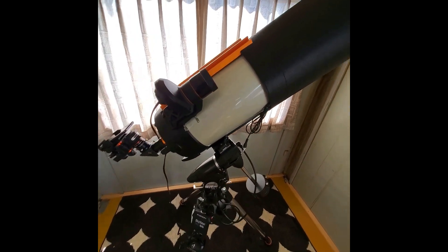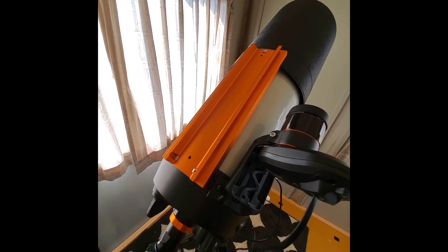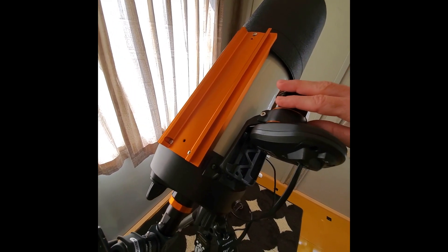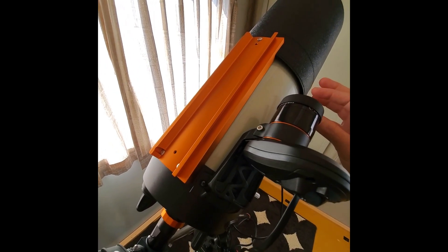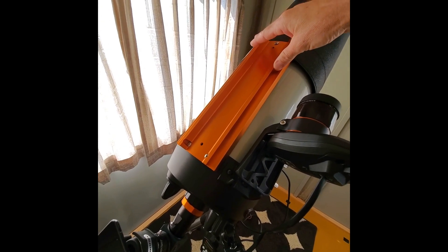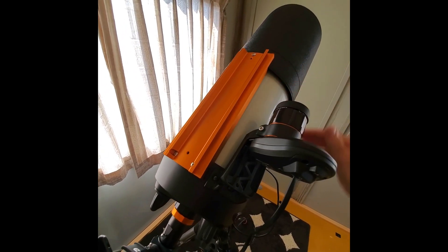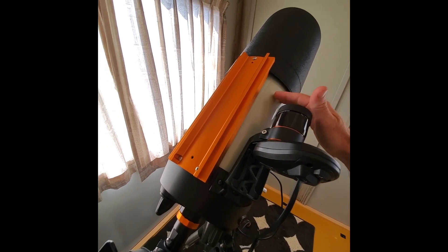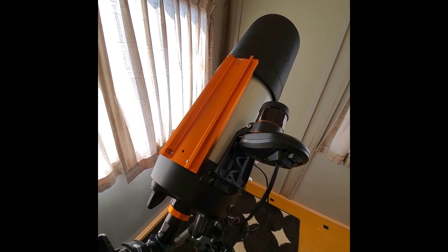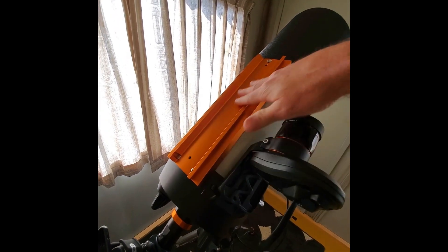On top here you're also probably noticing this big dovetail bar. I added this in for a couple of reasons: first, I'm going to move the StarSense up here to help balance the telescope better, or I can put a guide scope up top as well. Second, it adds more stability and rigidity to my OTA, because these SCTs are notorious for flexing at off angles.